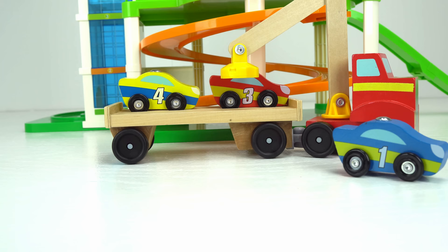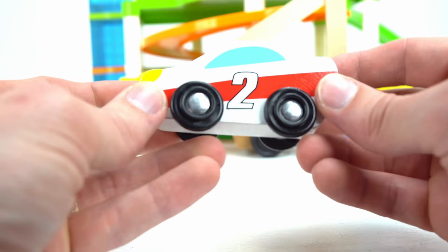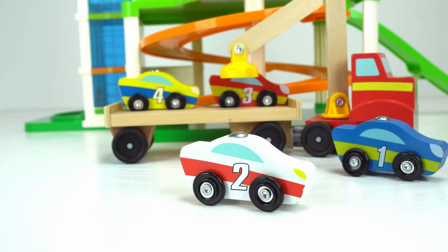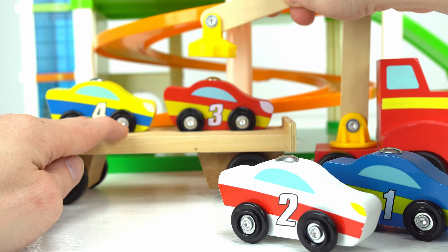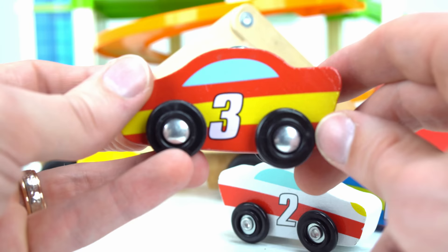Oh no, an ambulance! Are you okay, number two? I thought you got hurt. I'm glad the ambulance came to help you. Next time we'll be more careful — thank you, ambulance! I'm glad number two is okay. Let's move to number three. This car is number three and it has red with a yellow stripe. It looks really fast — let's try it on the track.